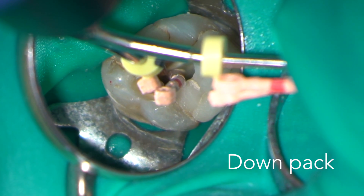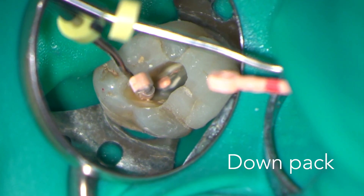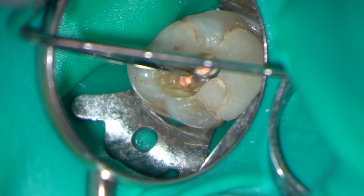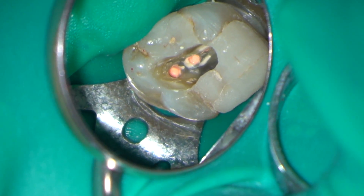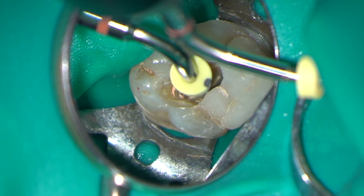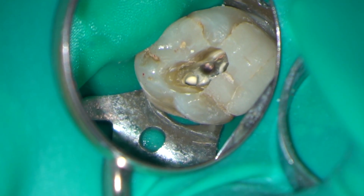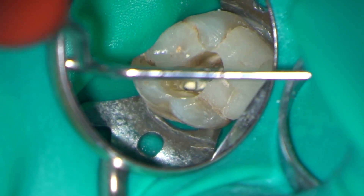Next it's the down pack. Here I'm searing the cones off at the level of the pulp floor before packing them with a MAC2 plugger. The heated plugger is now introduced into the canal and thermoplasticizes the GP as it moves apically to a point five to seven millimeters from the full working length. The apical cork of GP is then plugged with a cold MAC2 plugger.